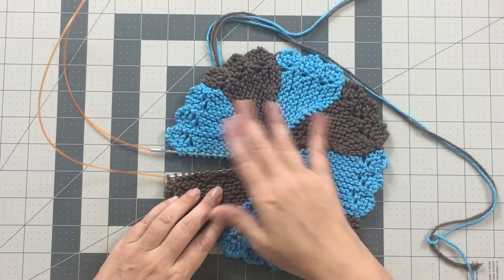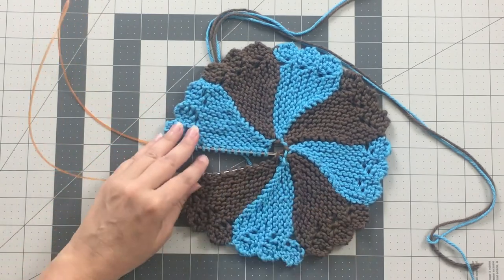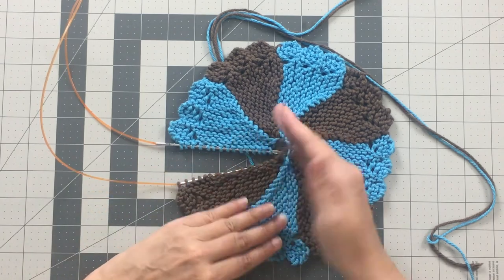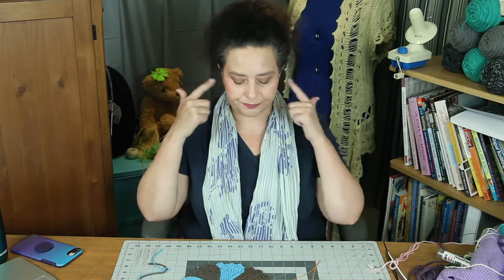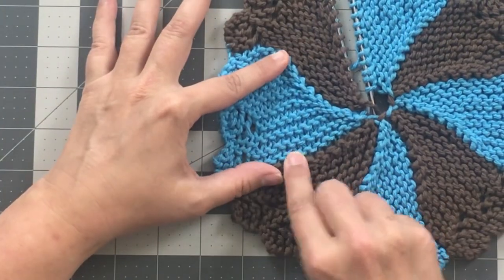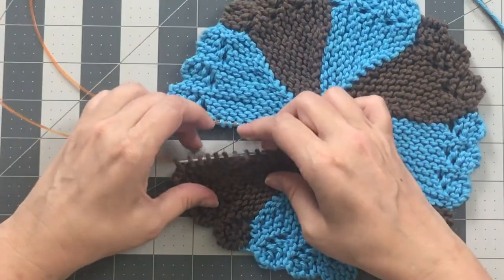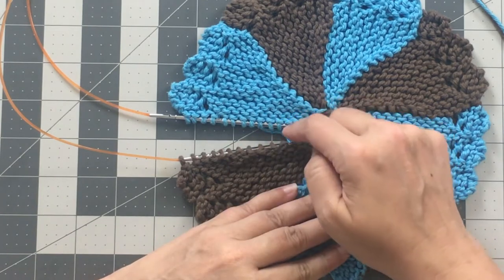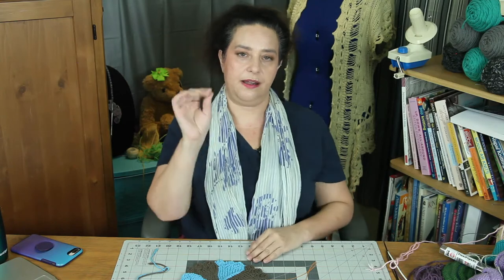Key number one to working out what you need to do to graft your stitches together is to understand where you want your purl bumps to end up. Here I have my dishcloth and on my needle are my stitches - right now the purl bumps are sitting on the needle. The question I need to ask myself is: after I'm done with my graft, where do I want these purl bumps to end up? Do I want them on the front, the right side, or the back, the wrong side of the work? If I stretch it out, I can see purl bumps, then a knit row, then my next set of purl bumps. So I need a row of knit stitches to go in between - which means the purl bumps from these live stitches need to end up on the wrong side of the fabric.